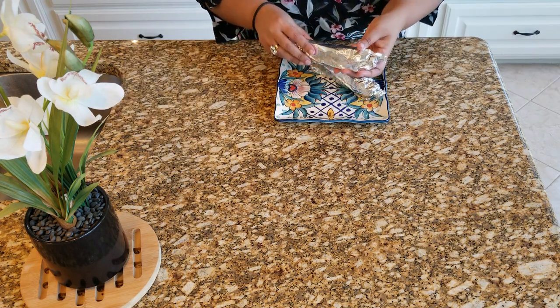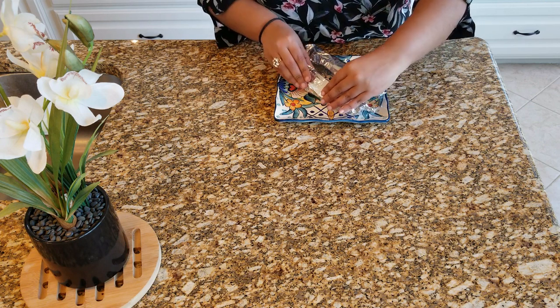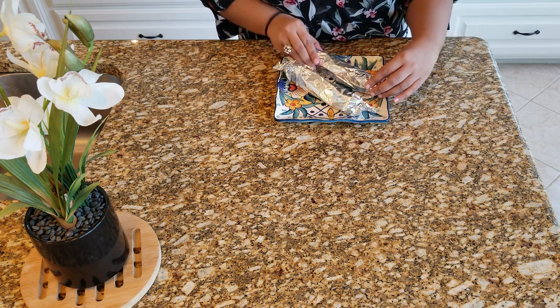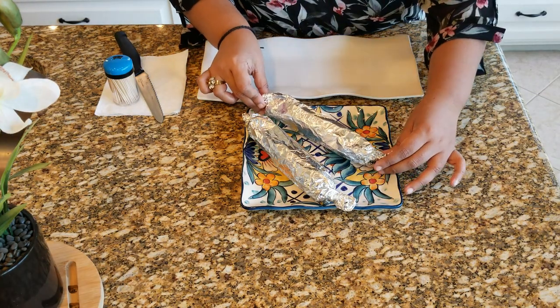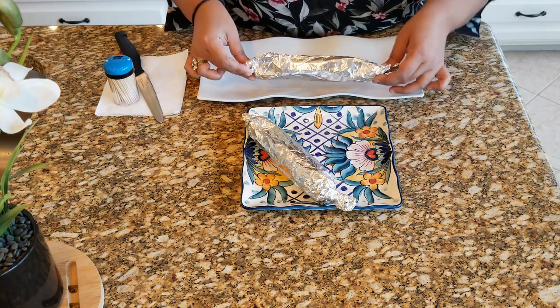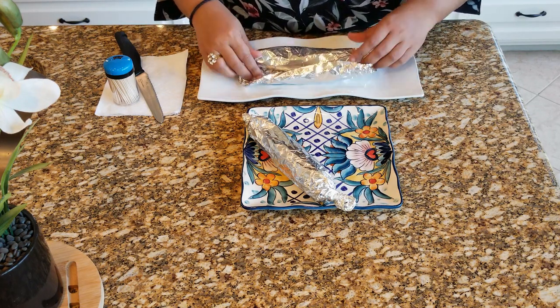We have rolled out our wraps with the chicken salad filling inside the aluminium foil, and it is ready to refrigerate for around 10–15 minutes. Now this is out from the refrigerator, so it is time to unwrap our chicken salad rolls and cut them into slices.